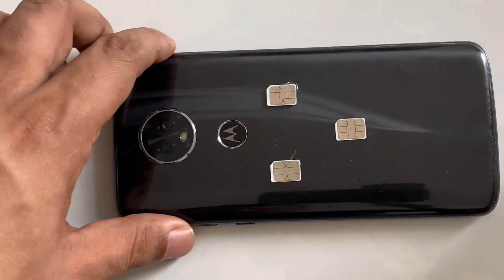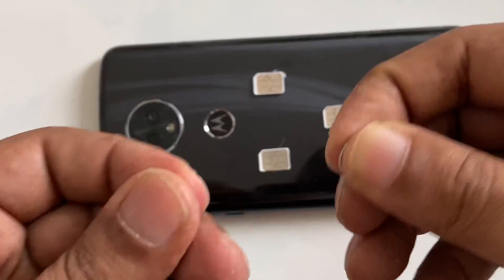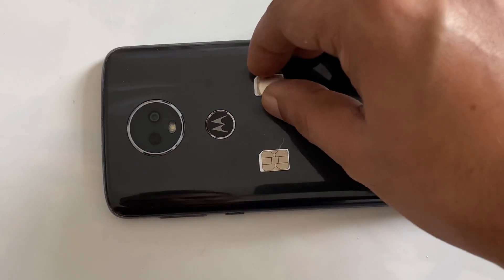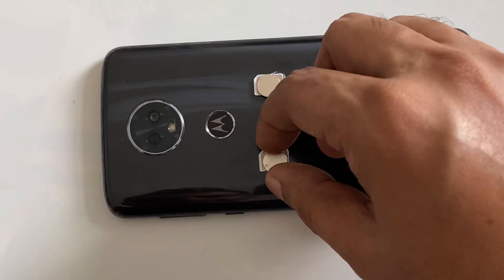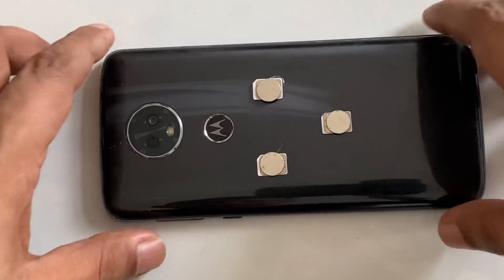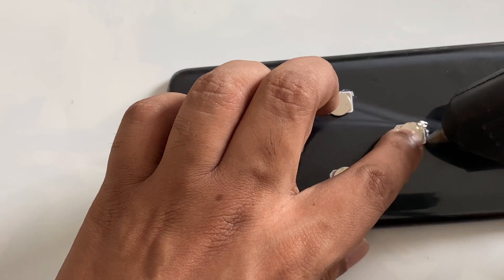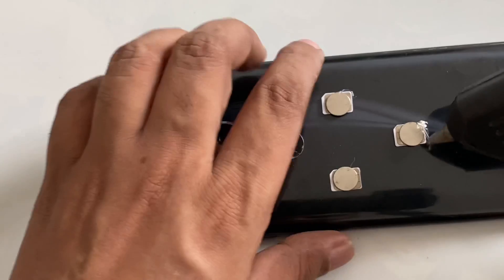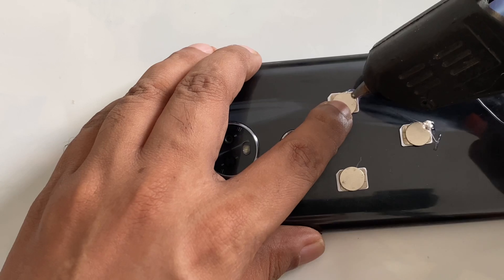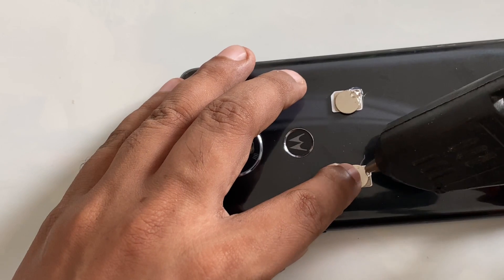Okay, so as you can see, three SIM cards activated and placed very well. Place one magnet here, one magnet here, and one magnet here. Okay, right here. You can place a little bit of hot glue — so easy, it's not gonna move. Not too much, but slightly.